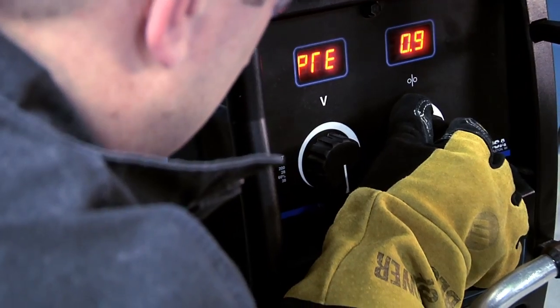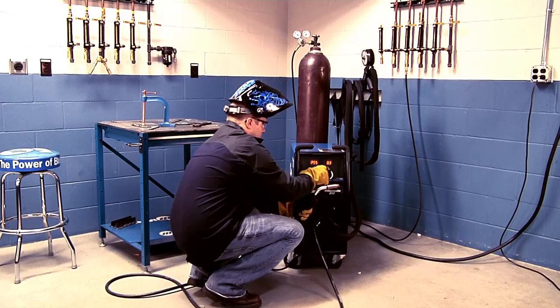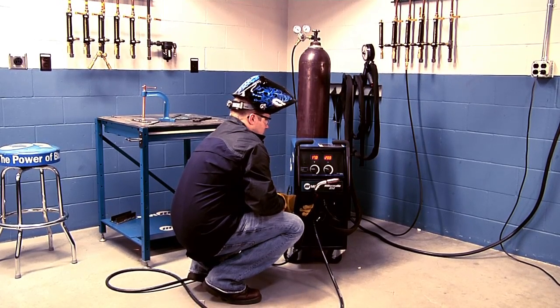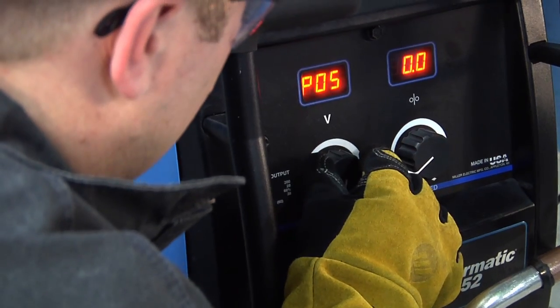You may program a pre-flow time from 0 to 5 seconds by turning the right knob. When the desired amount of time is selected, depress the gun trigger to save the programmed setting, or continue on to adjust the post-flow setting.